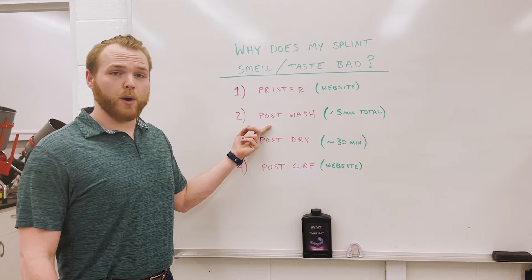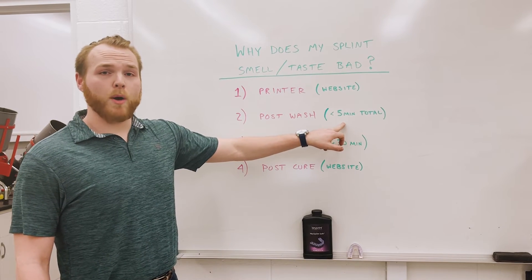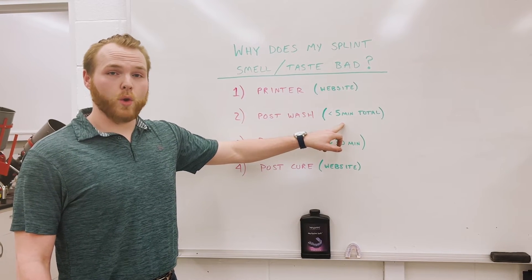When post-washing all your 3D parts, make sure you're not post-washing for more than five minutes total of IPA.